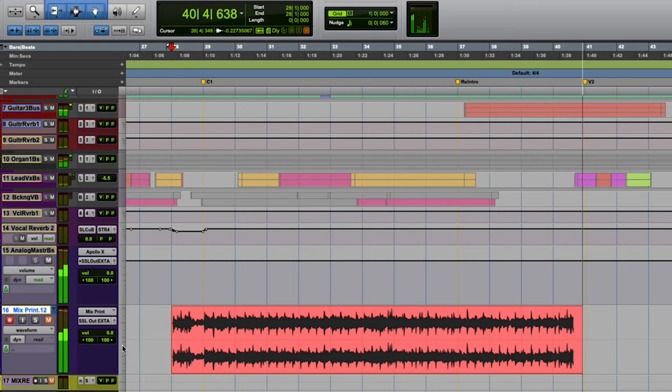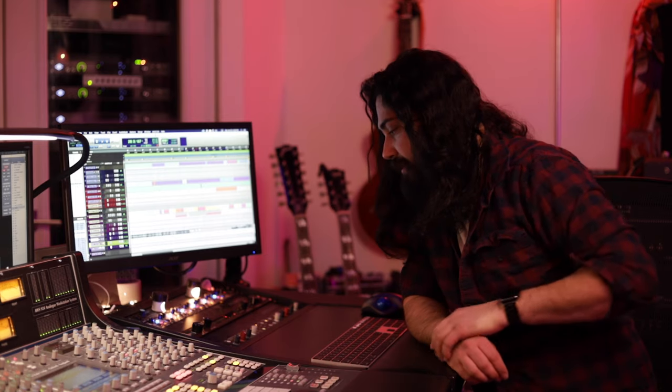Now let's have a look at the Neve MBC's conversion without the transformer engaged. So this is just a straight record without the transformer actually being engaged on the front end. Let's see what that sounds like.